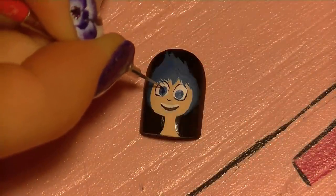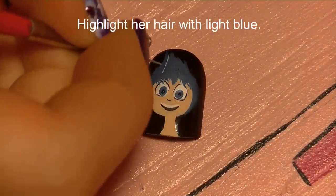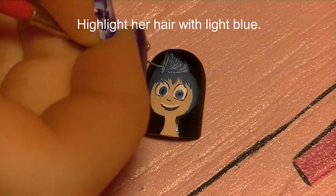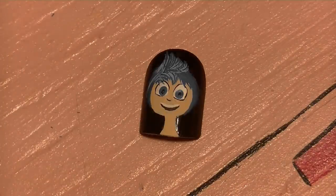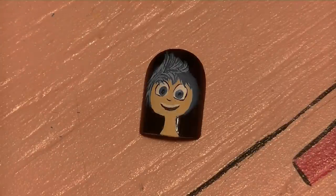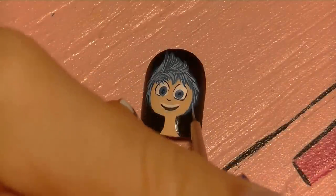I'm also going to give her pupils, and if you want you can also separate her head from her neck — it's up to you. Now I'm going to highlight her hair with a lighter shade of blue, using really thin lines painted in the direction of hair growth. This is not necessary, but it makes the whole design look so much better when you highlight the hair, so I do suggest doing so.